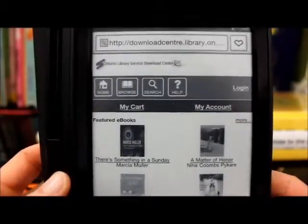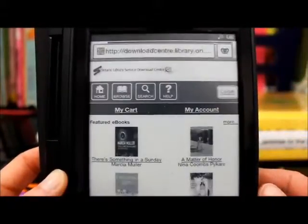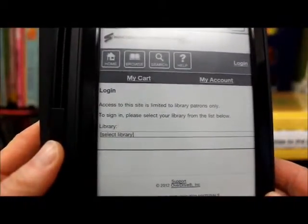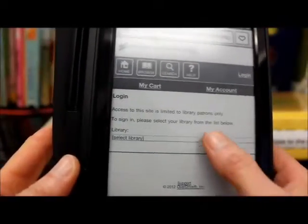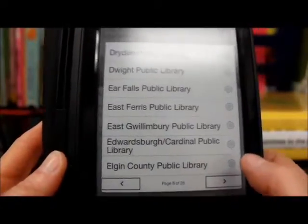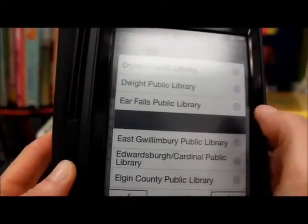We're still going to have to log in, so we're going to hit log in. You'll see there's a spot — access to the site is limited to library patrons only. To sign in, please select your library from the list below. So we're going to tap on that. We are East Paris public library, so I'm going to tap on that.